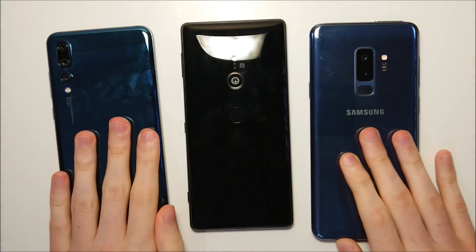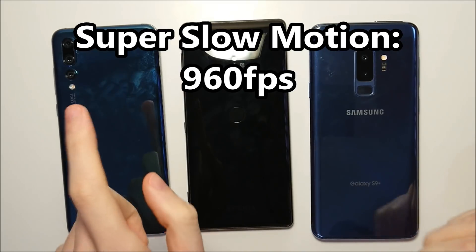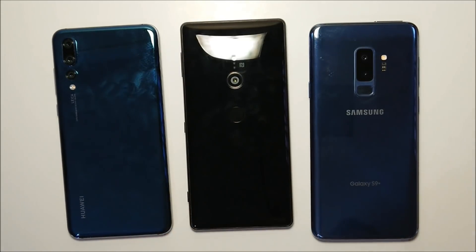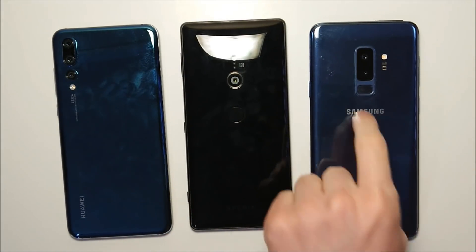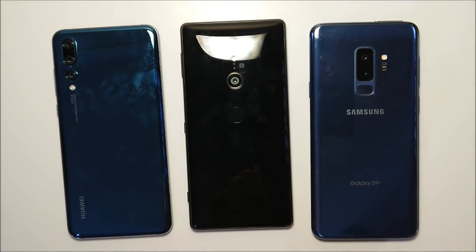Hey guys, so the major new trend of 2018 is Super Slow Motion. So far 3 phones support it: the Huawei P20 Pro, the Sony Xperia XZ2, and the Samsung Galaxy S9 Plus. The way it works on these is extremely different, so I'll explain that real quick.